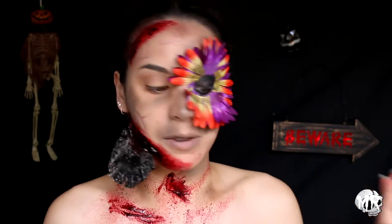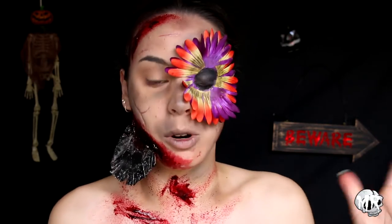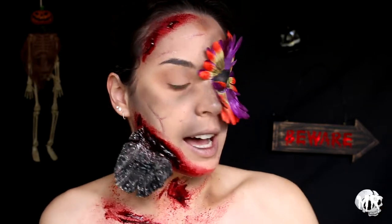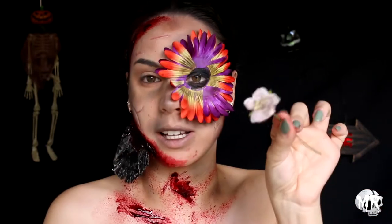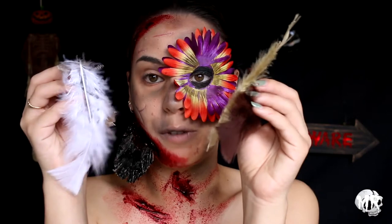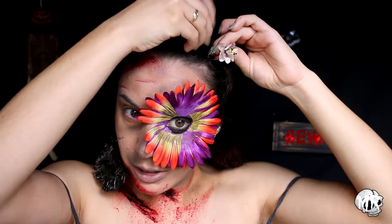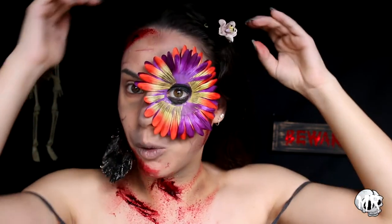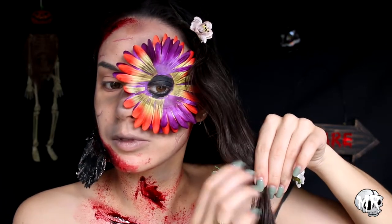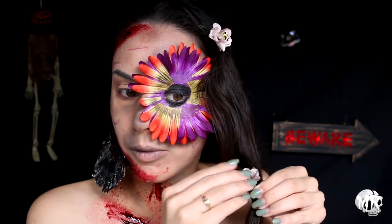We're pretty much done with the face now and we're going to be adding a couple of little extras to my hair. I'm so worried this is going to fall off. What I'm adding to my hair are some little flowers that I put eyeshadow all over to make them look a lot dirtier, and then I'm also adding a whole bunch of feathers to my hair. With your flowers, if you can get a wire stem you'll find it a lot easier for them to go in.